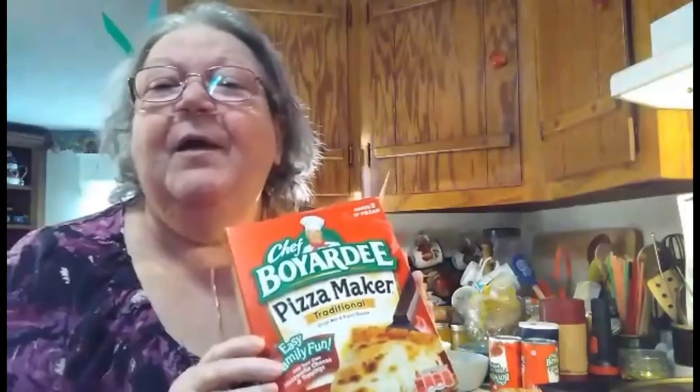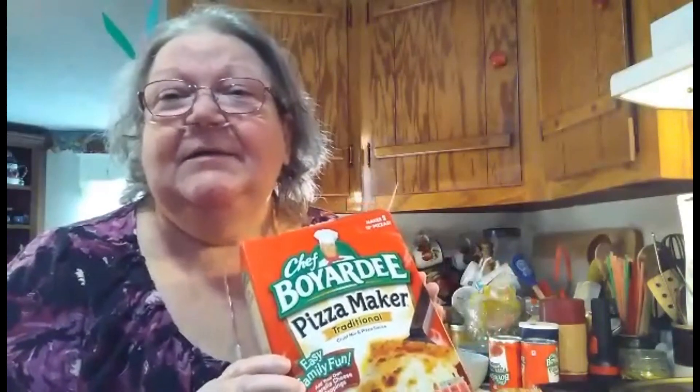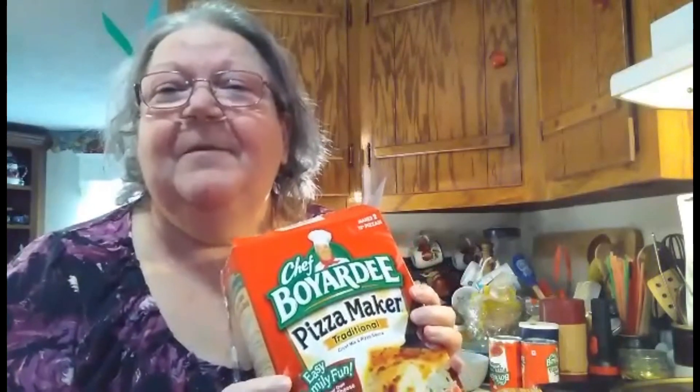Hi, Aunt Cindy here, and they all want pizza around here. Well, can't afford to buy enough pizza to feed everybody, so we're just going to have to make it. And my favorite kind of pizza mix is your good old Chef Boyardee. I have to use two boxes to go around, and I make three big pizzas. So that's what we're having for supper tonight. So hang around and catch our pizza.